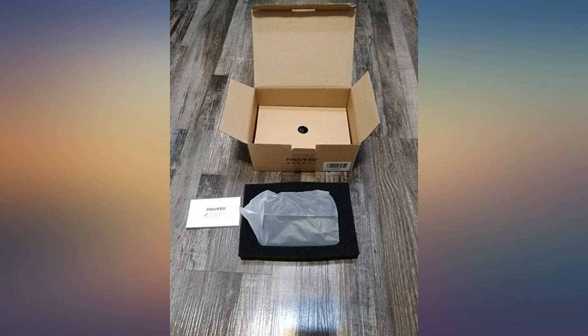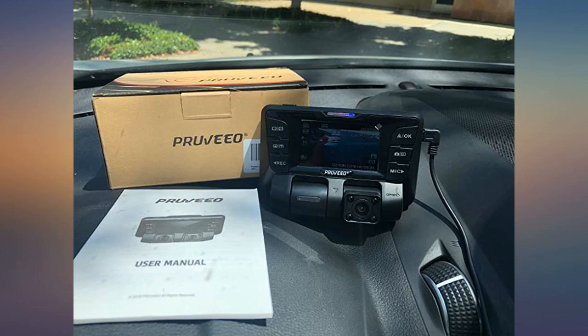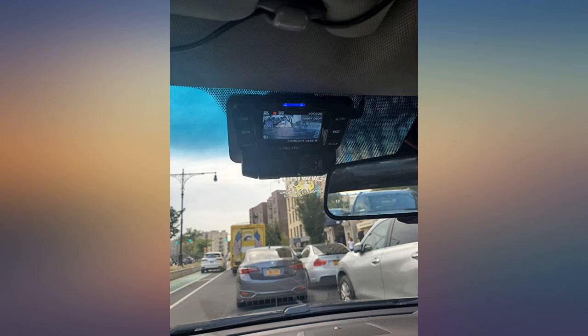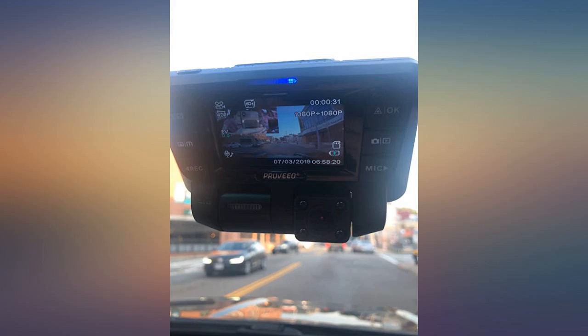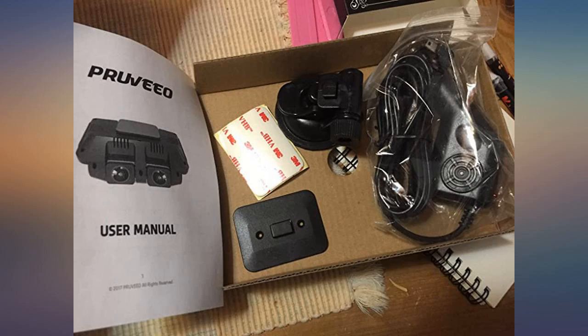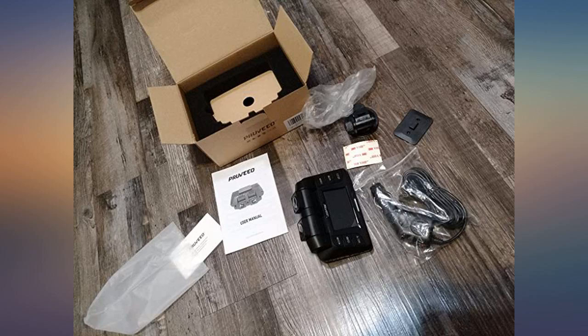A few months ago, I was riding an Uber and saw a driver had one of those cameras which records everything outside and inside of the car. I found it here on Amazon. It basically has two cameras which are adjustable 180 degrees. Surprisingly, it records in high resolution and even night vision works relatively good. It requires a microSD card which unfortunately does not come with the dash camera.